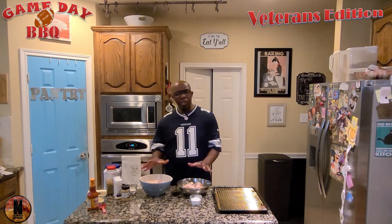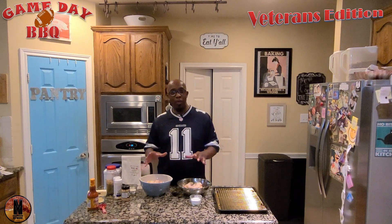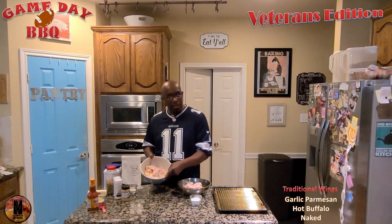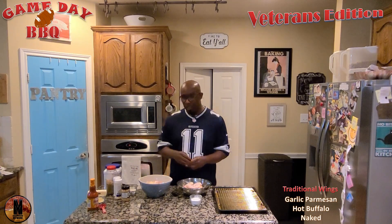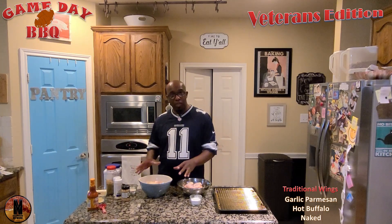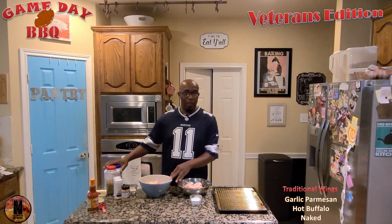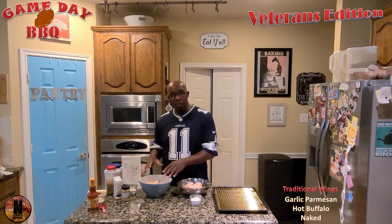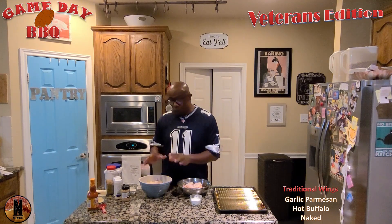The traditional snack food and tailgating food that we're going to do today is wings. We're going to do some garlic Parmesan wings, which is going to be delicious. In this garlic Parmesan mixture, one of the secret things I didn't know about that my wife told me is using a little baking powder on them, and that brings more of a crispy texture to your chicken.